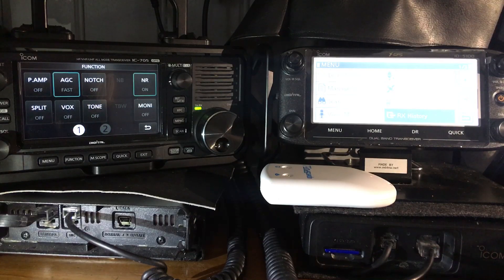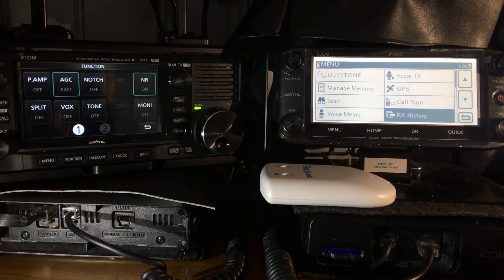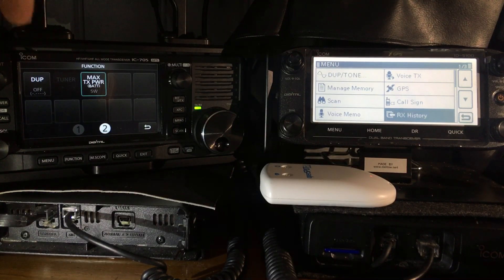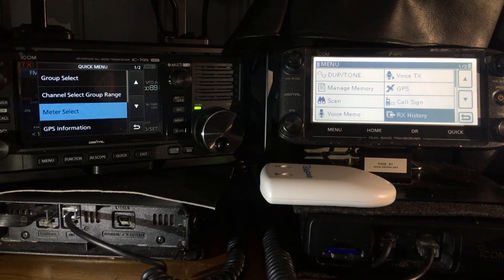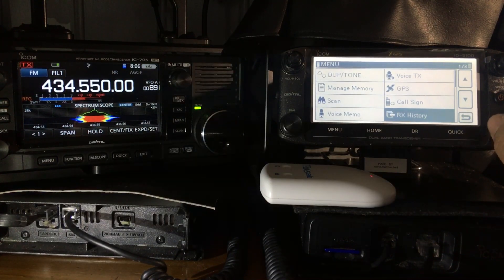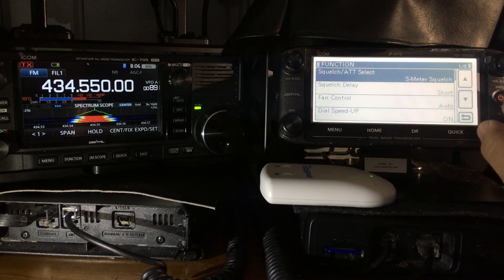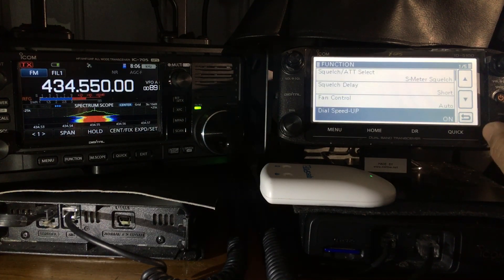In the function menu on the 705 we've got preamp, AGC, notch, split, box tone off. Let's try menu number two — we've got the duplex ability there, so that would be tone, max power, and the different power settings when it's on the battery. Back to the menu on the 5100 — managed memory, scan, DTMF, function, display, squelch, fan control, timeout, mic gain.